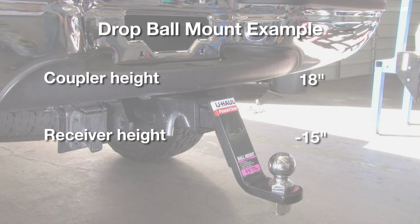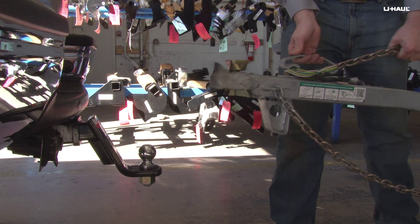If the vehicle's receiver is lower than the trailer coupler, this measurement will indicate the amount of rise you'll need in the ball mount.